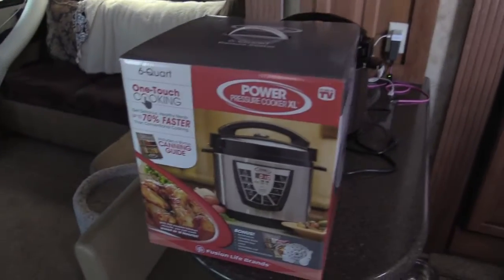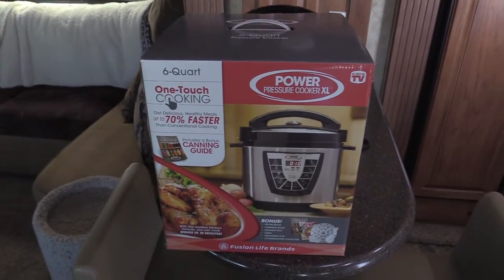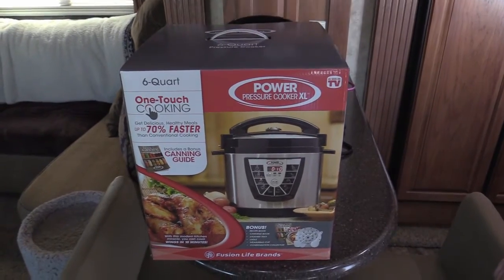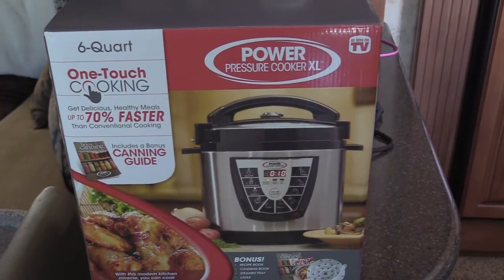What are we making today? I am making chicken noodle soup. Chicken noodle soup. And we have a new toy. And it's one of these guys. Is this actually what it's called? Power pressure cooker? Yeah. There's no real name to it. As seen on TV.